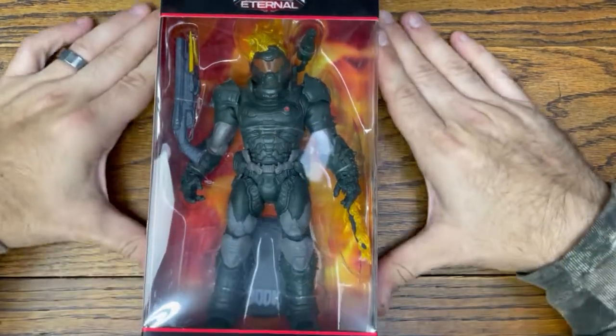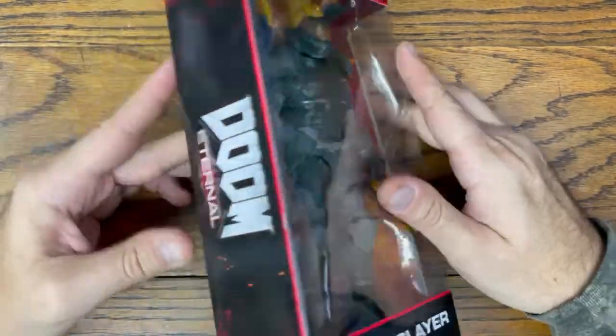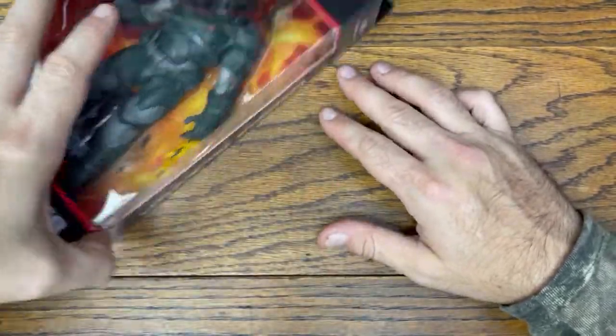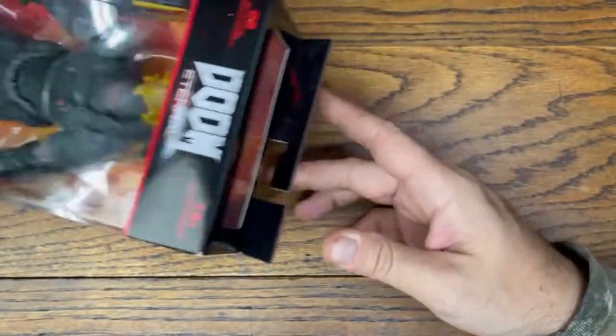Hey everybody, we are back with another review and today we're going to be checking out another McFarlane drop. We got the Doom Eternal Slayer with the Ember Skin. So without further ado, let's hop right into this review.